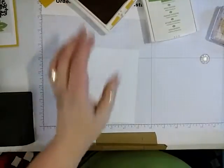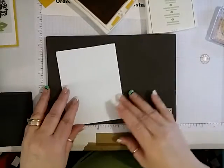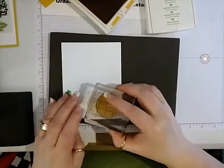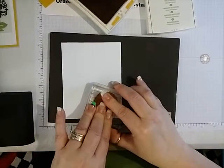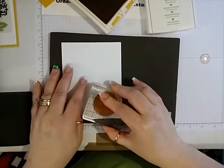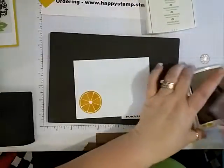We do want to get our stamping mat. We're just going to hold that down and make sure all the ink soaks into the paper real good. That'll dry a little lighter.